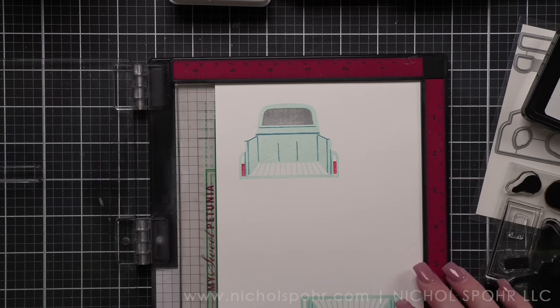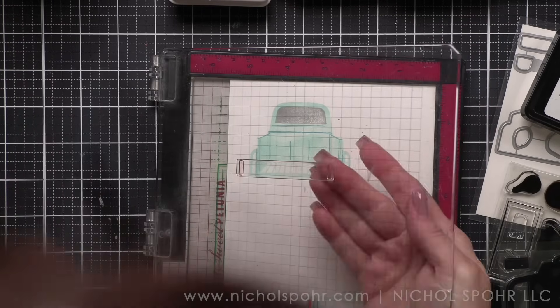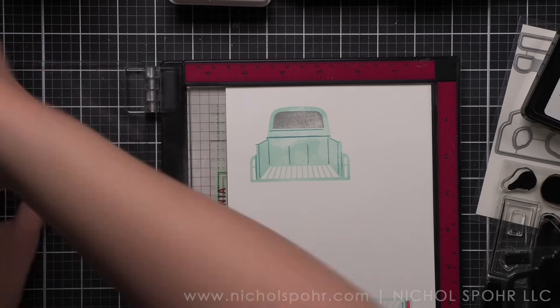It is very detailed, as are most Paper Tray ink layering stamp sets, but I think that's where the magic is. If you love all those layers and multiple colored images without the coloring, these stamp sets are absolutely for you.